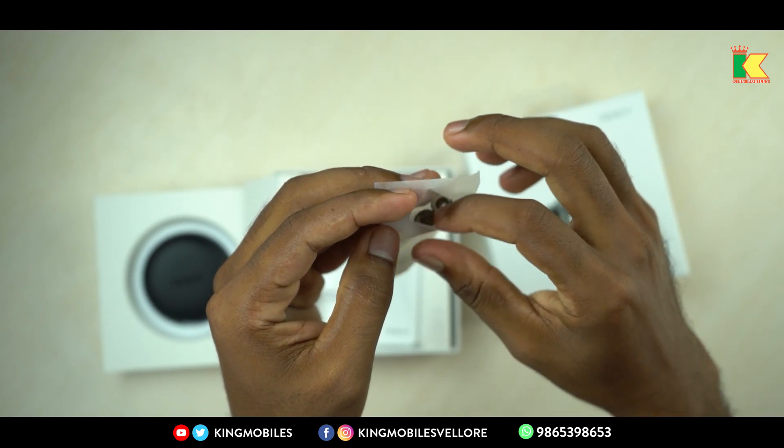Now we are going to pair it. We are searching for Bluetooth. Here you can see the Vivo TWS Neo in the list. Now we are going to select and pair it. This goes on the left and this goes on the right. Since it is not rubber, it is a little loose.